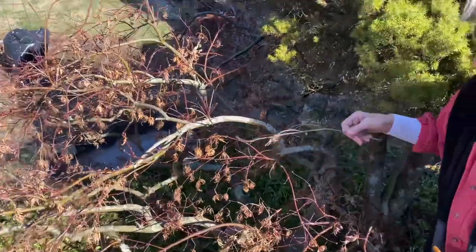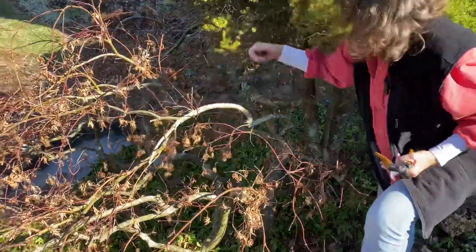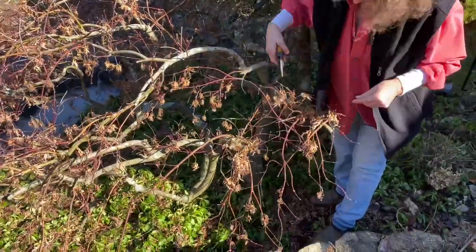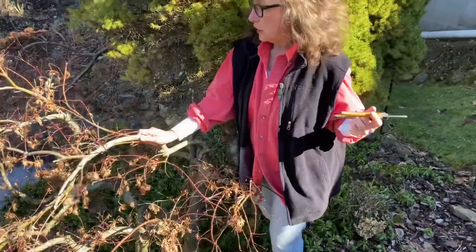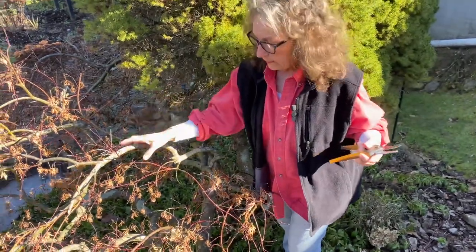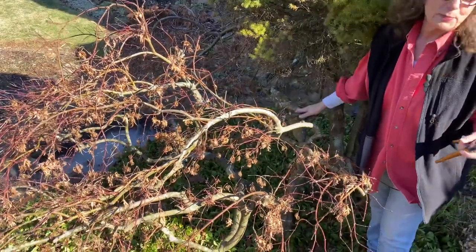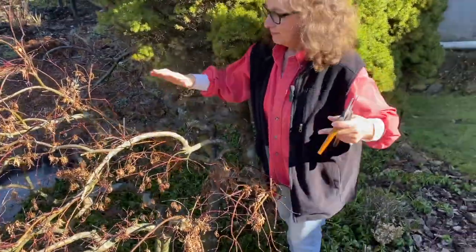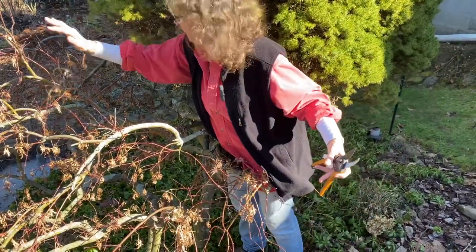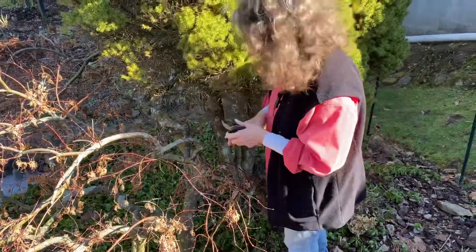Clean that out — anything dead comes off. This is what I consider congested: you can see how they get all of these little branches. One thing I like about your lace leaf Japanese maples is you can work on them all summer long, once they have leaves, to get it how you like it to look. You never want to cut off any of these side branches — you want to keep the width and let it drape to the sides. You don't want to take a lot off the top.